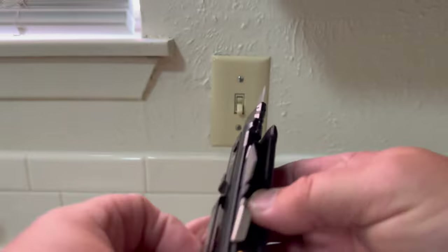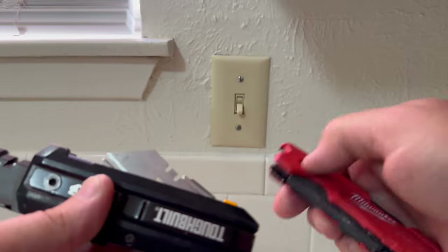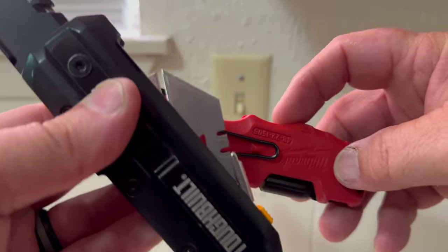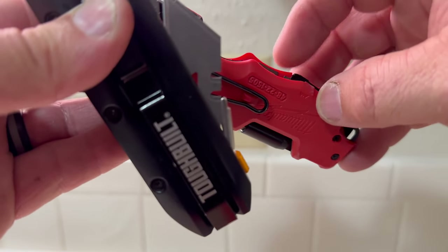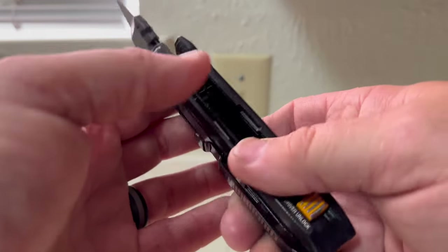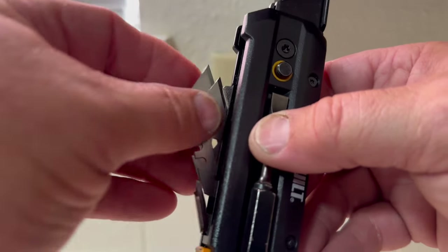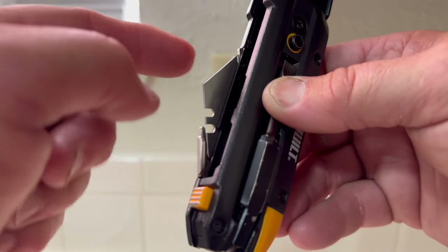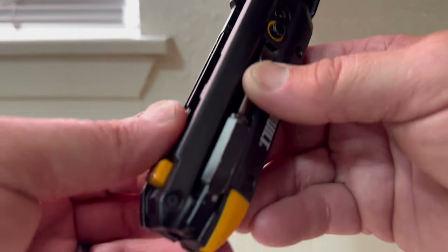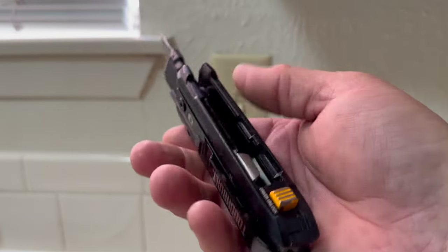One main difference I noticed from the Milwaukee to the TuffBuilt: on the Milwaukee Fastback, you do have a space for an extra blade in there, but it's very difficult to get out. Whereas with the TuffBuilt knife, you can actually carry two blades and there's a magnet in the bottom of the little tray right here, making it easier to get out. Blade changes on the TuffBuilt are actually a lot easier.